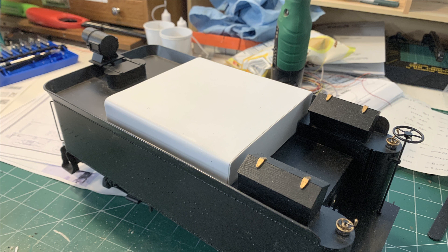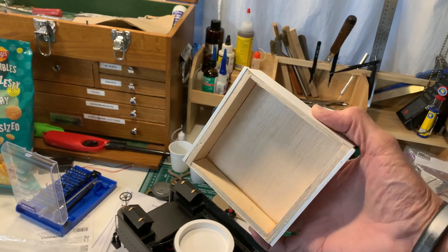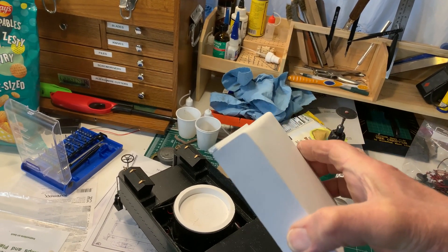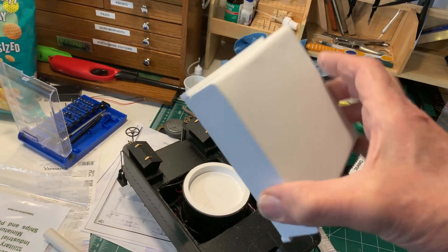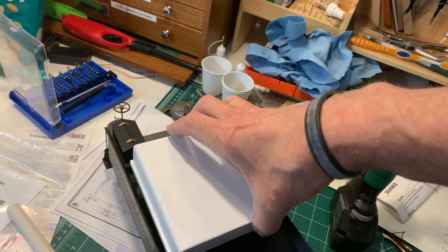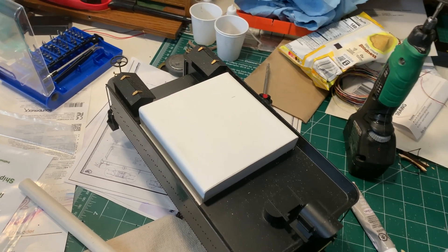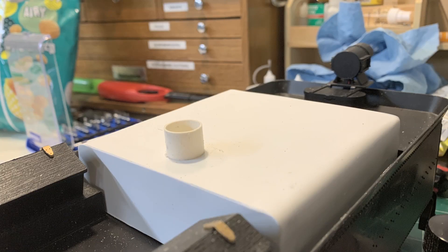Now I'm ready to add more details. I've got to figure out some way to do the rivet detail — that's always a pain. I've put strips along the edges. I want to make sure this fits snugly right down over the speaker baffle so it just sets down in there and I don't have to mount it. That way, if I need to get inside, I can very easily just lift it off, but it kind of snaps into place onto the filler tube.